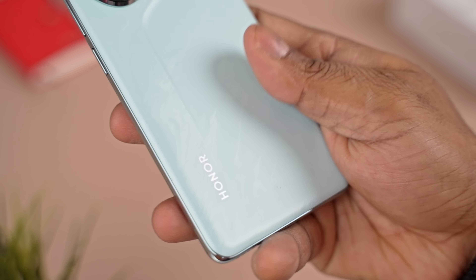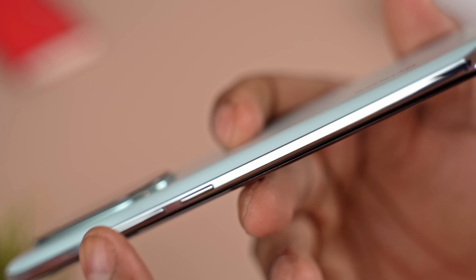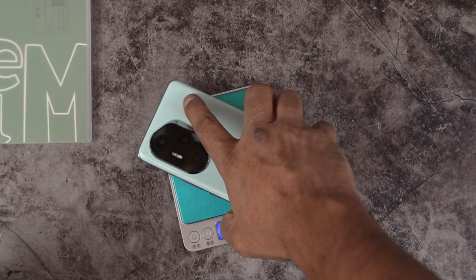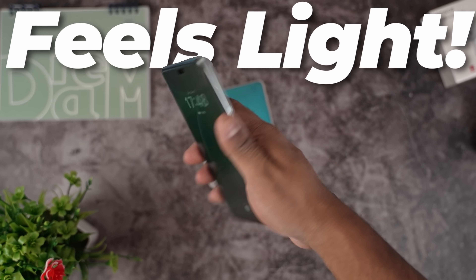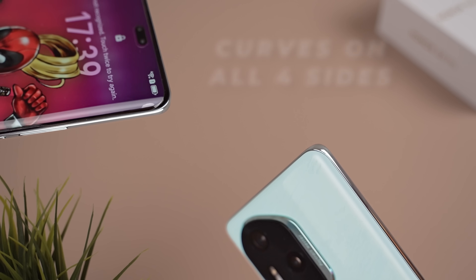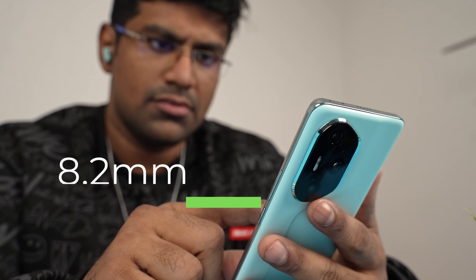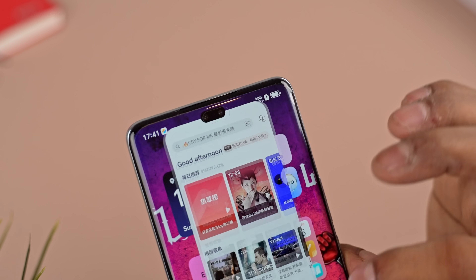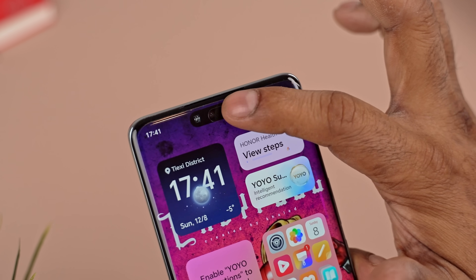Well, at least the back's got a matte finish; the sides are glossy, which is the worst kind of plastic. To be fair, this does help keep the weight relatively low — the 300 Pro does feel light in hand, and given the back as well as the display curving on all four sides, it feels even slimmer than its 8.2mm thickness. Up front, we have a pill-shaped cutout which gives you Dynamic Island-kind of interactions.